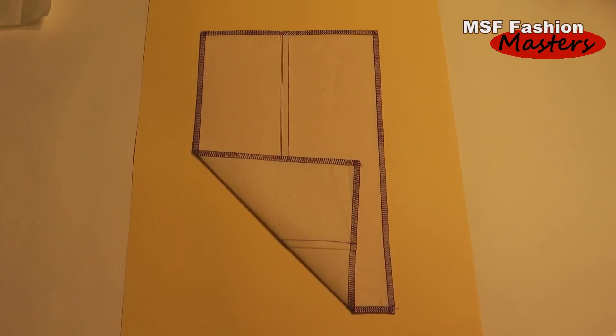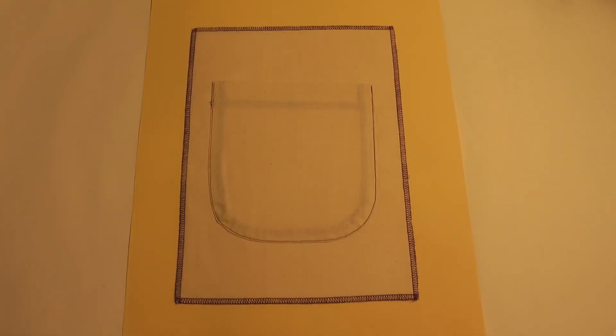Square patch pocket, round patch pocket.